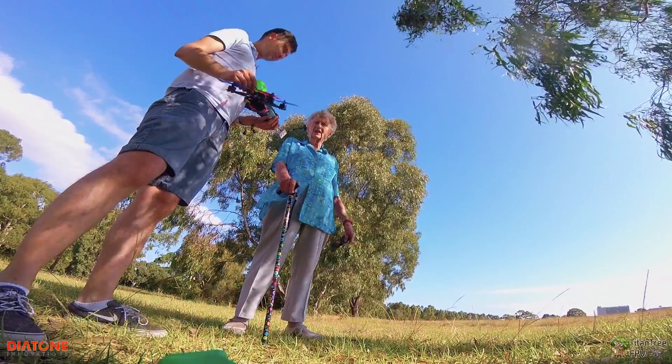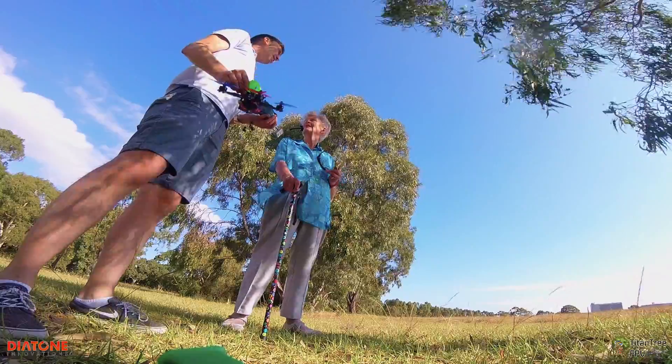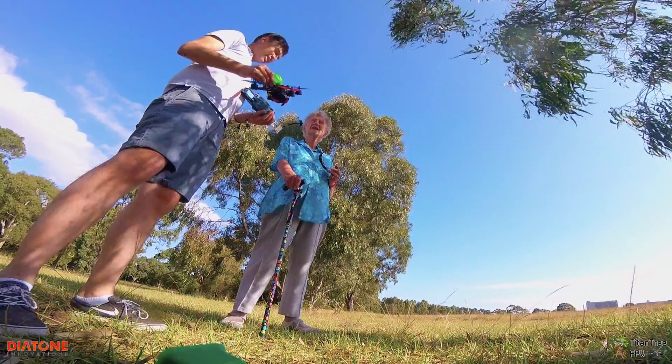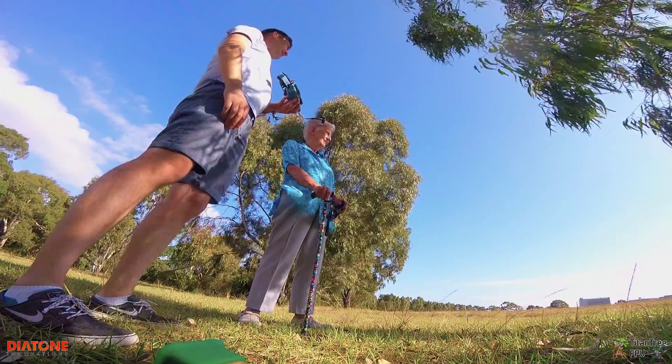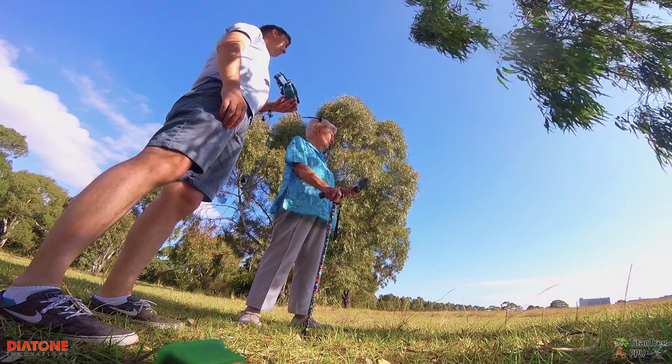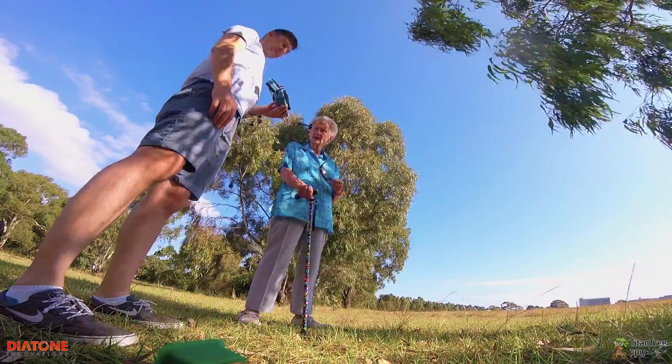And also, there must be a beeper if they come down by the stake so you can find them. There is a beeper on them, yes. So I can activate a beeper on here. I need the beeper to find them. And also, with the wind, I suppose they're fairly wind resistant, but they're quite heavy.